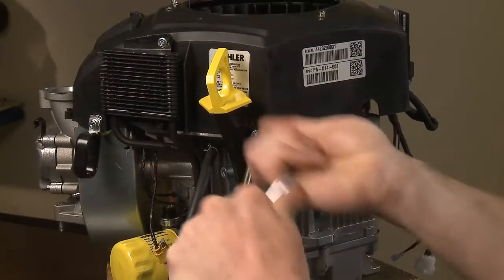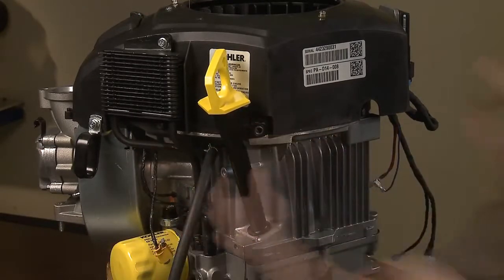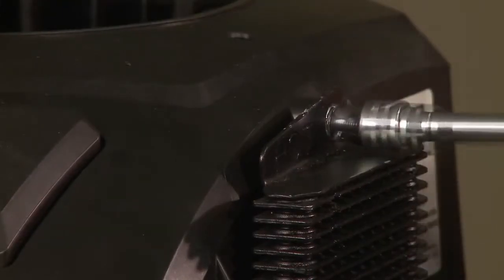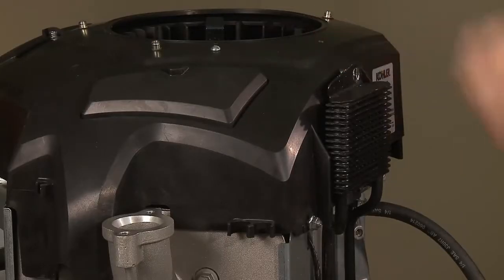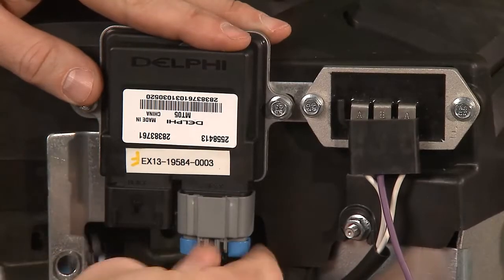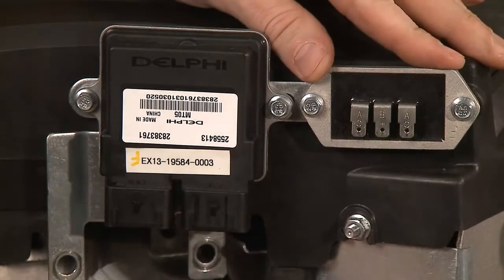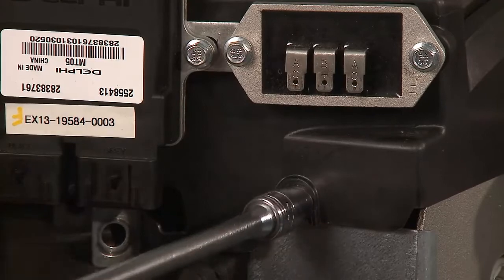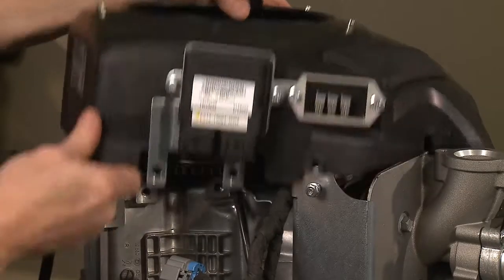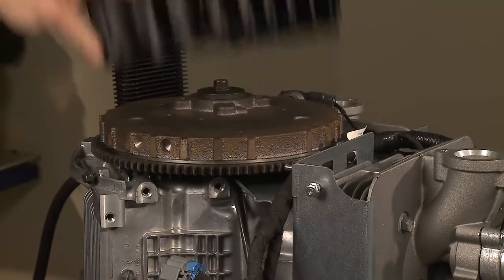Remove the 8mm screw from the dipstick tube, then remove the assembly. Remove the oil cooler screws if equipped. Unplug the black and gray connectors from the engine ECU. Unplug the three wire plug from the voltage regulator. The ECU and voltage regulator will stay attached to the mounting bracket which is attached to the blower housing, making it easy to remove the blower housing and bracket as a complete assembly. Then lift the fan off the flywheel.